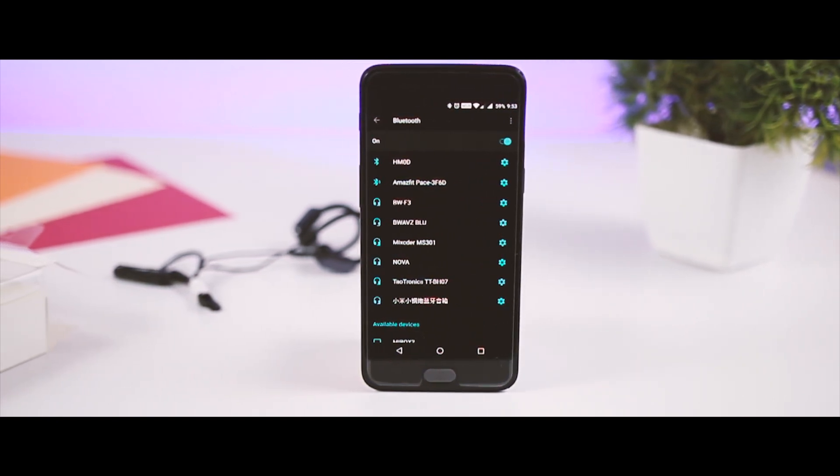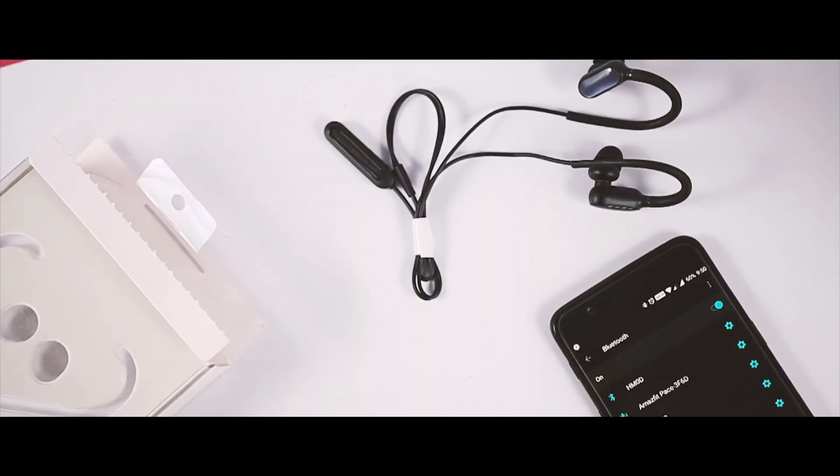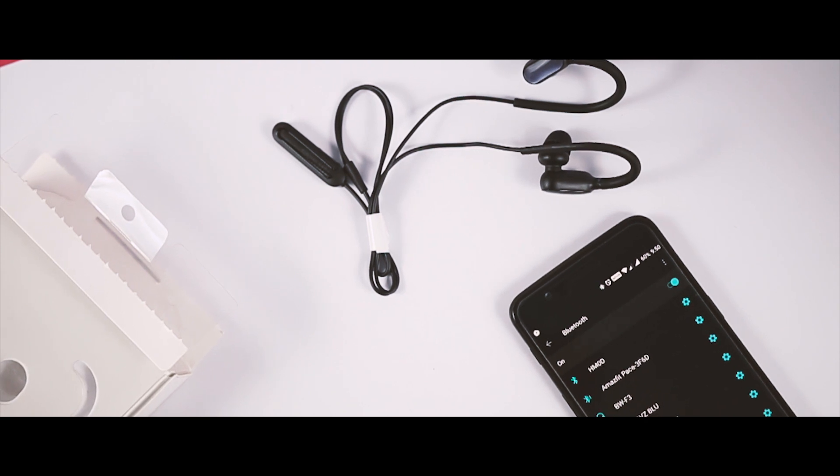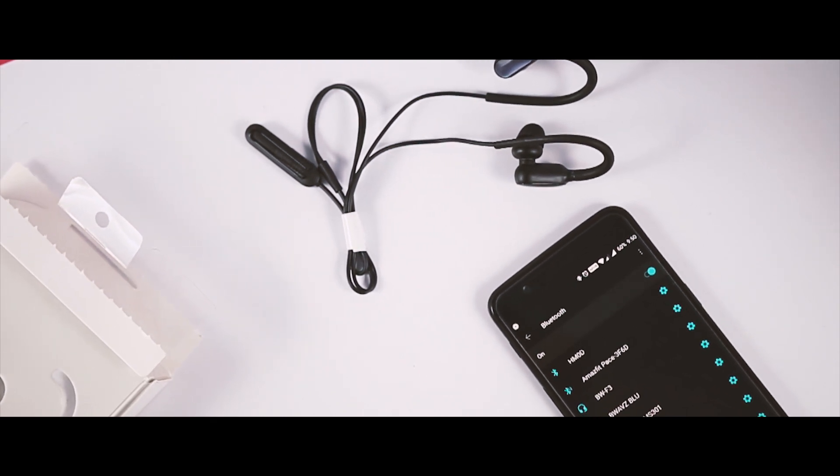The earphone uses Bluetooth 4.1 to connect wirelessly to your smartphone. Interestingly, it can connect to up to two Bluetooth devices at the same time. To pair the earbud to your smartphone, just press the Bluetooth button on the earbud and search for available Bluetooth devices on your smartphone.